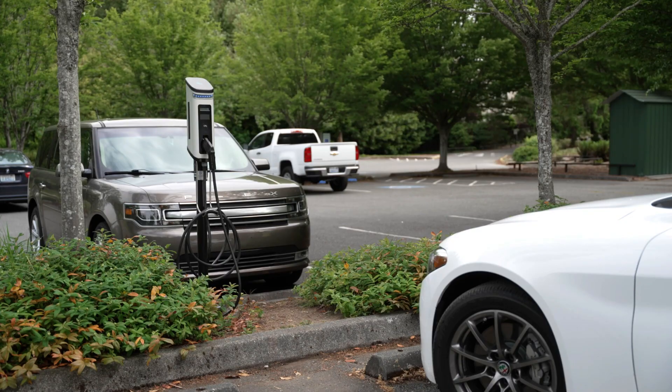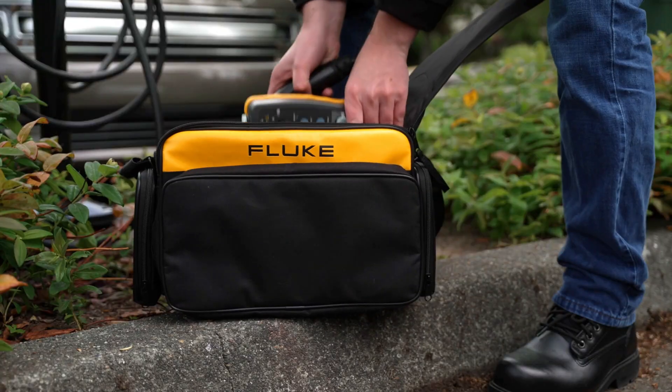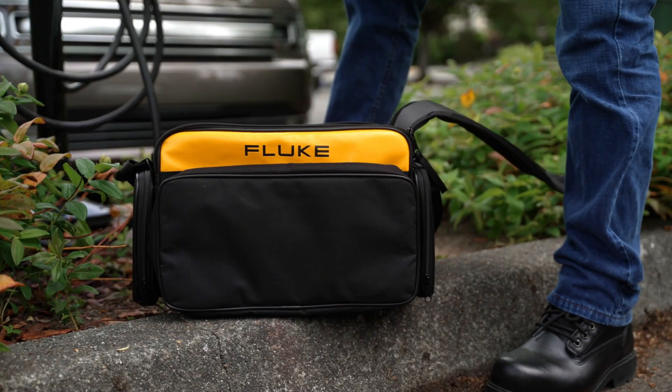Hi, I'm Marco from Fluke. As electric vehicles have increasing popularity, the infrastructure to charge them is also expanding. Hence, maintenance and reliability of chargers are critical for operators and also for owners of stations.